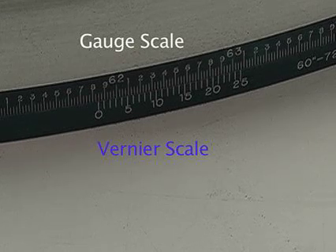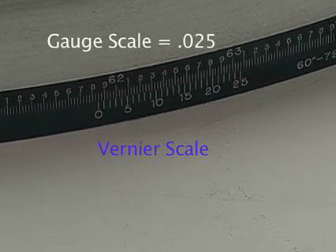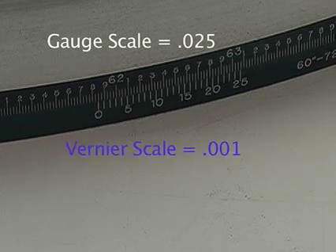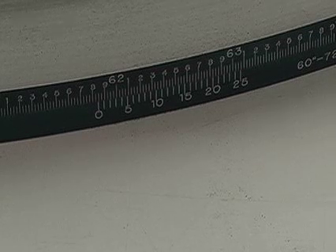The Vernier scale should be just below the gauge scale. Each line on the gauge member represents 25 thousandths of an inch, while each line on the Vernier scale represents 1 thousandth of an inch. Locate the zero on the Vernier scale and note the highest value achieved on the gauge scale above it, which is the highest value to the left of the zero.